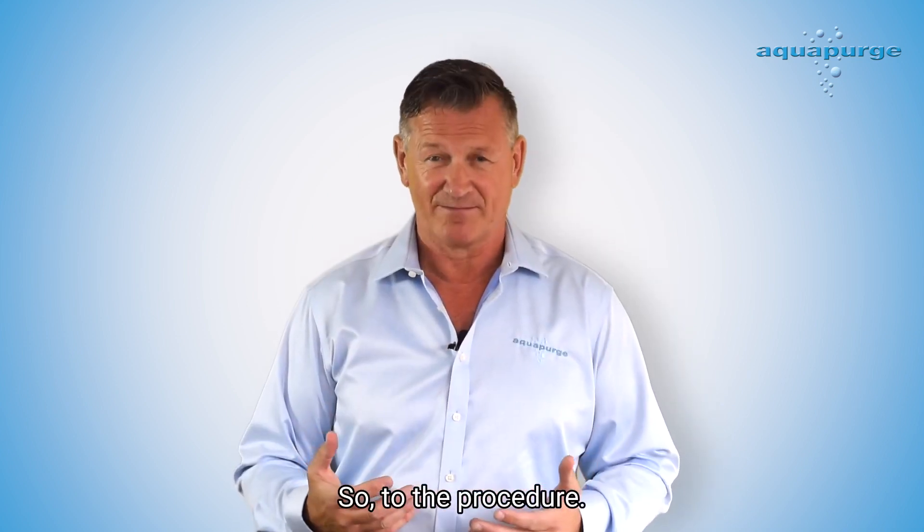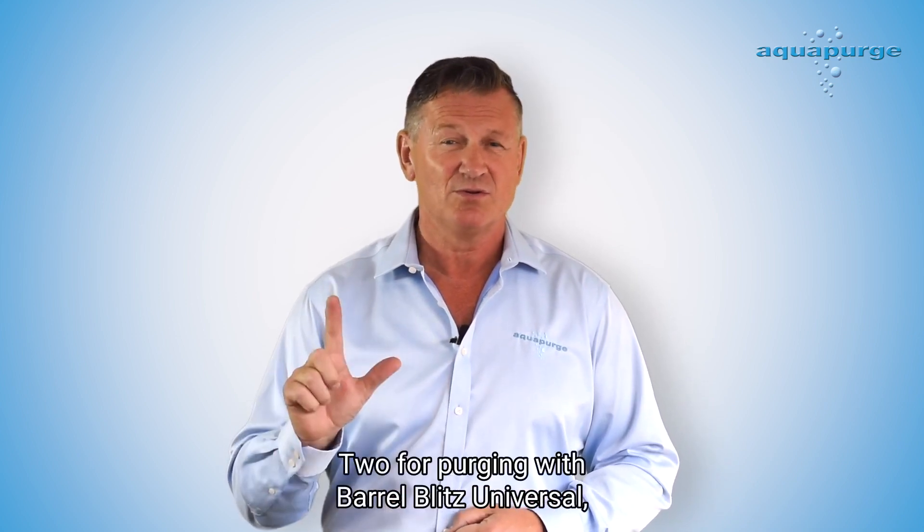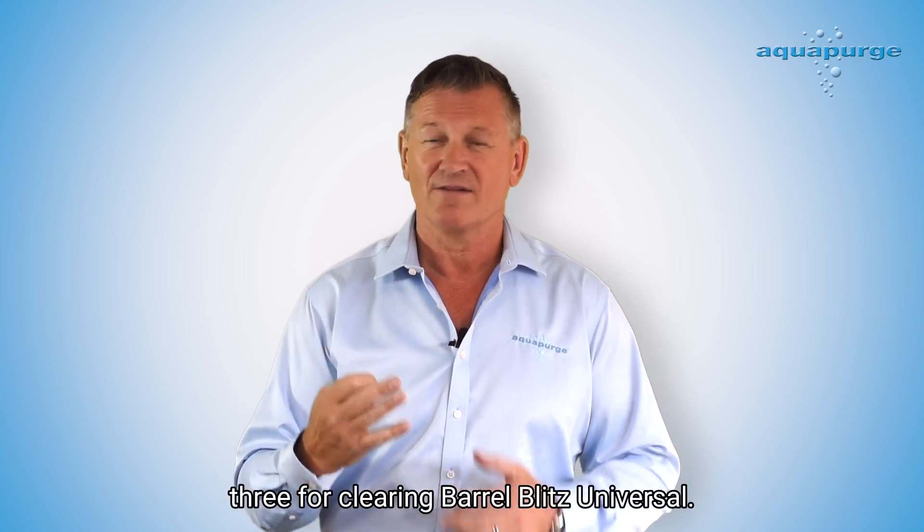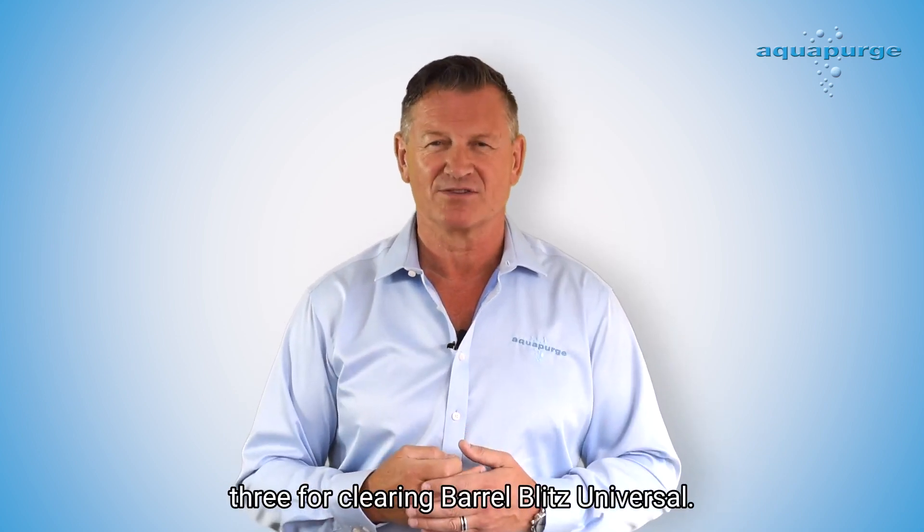To the procedure — there are five steps: two for purging with Barrel Blitz Universal, and three for clearing Barrel Blitz Universal.